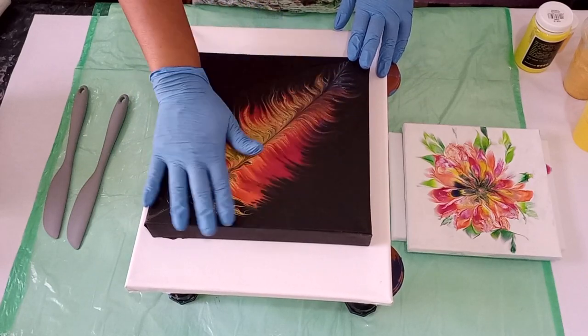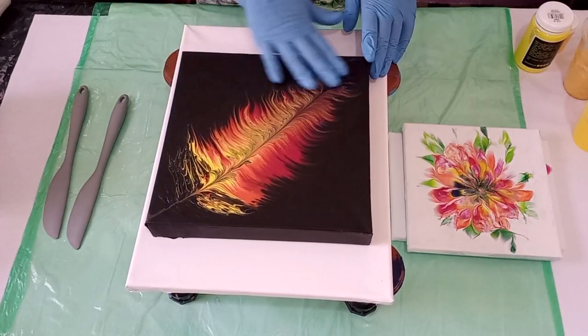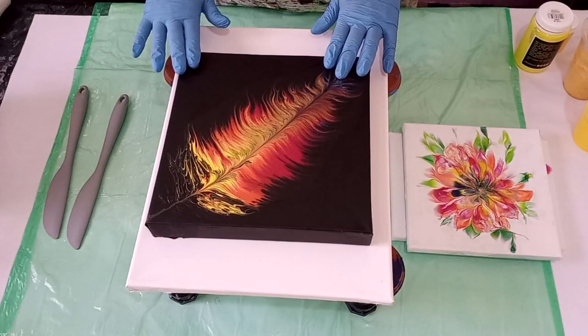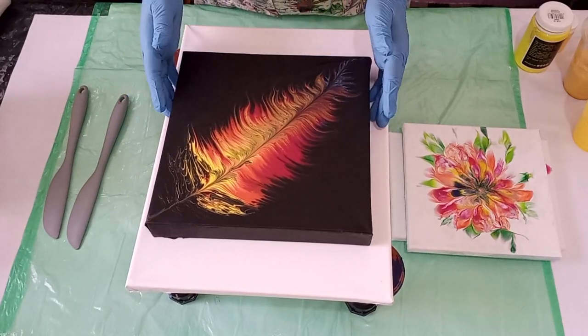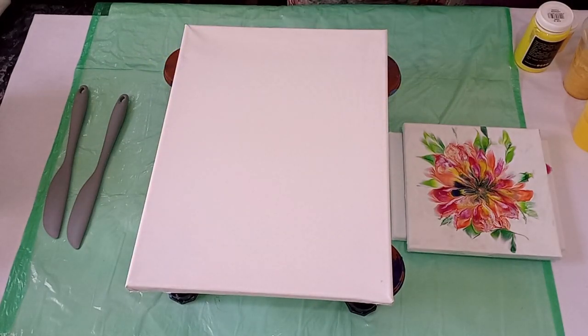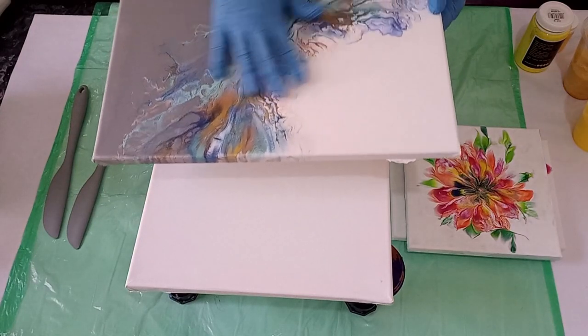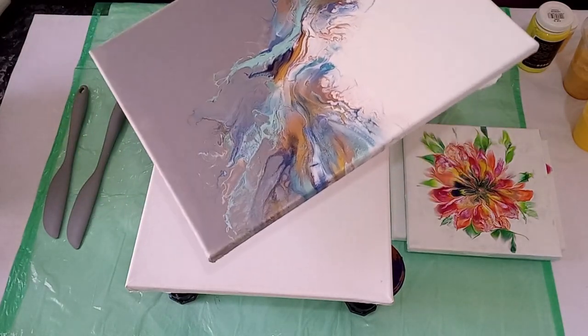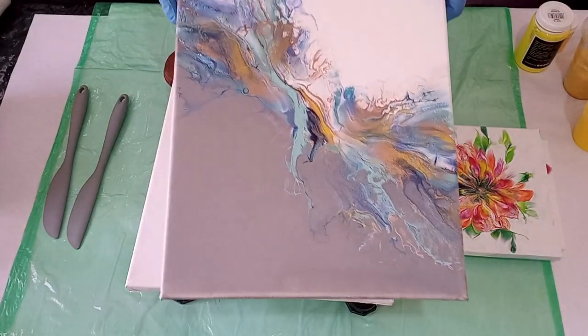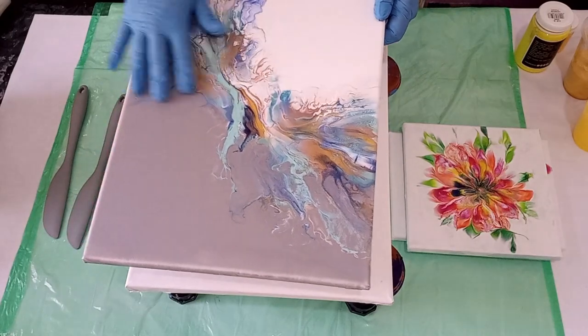This is the feather — it dried absolutely beautiful, nice and flat and the colors stayed so vibrant. This piece will get a coat of resin. I also wanted to show you the dried results of my last dutch pour, which also dried beautifully well and I will also resin this piece.